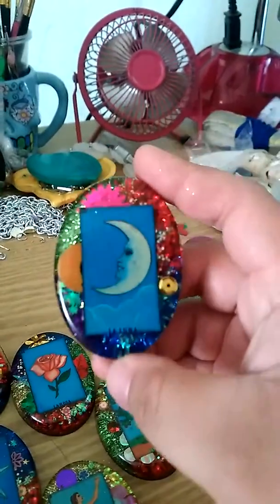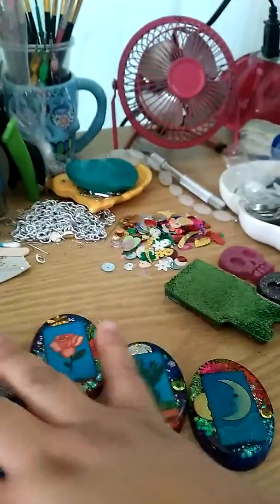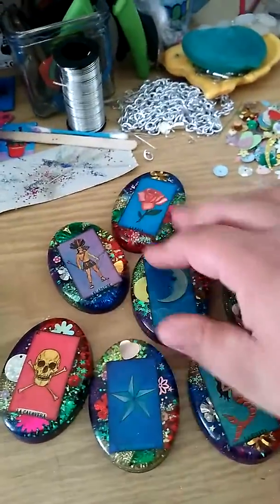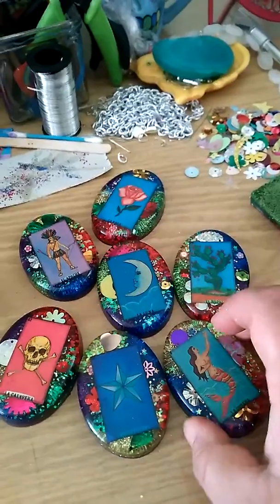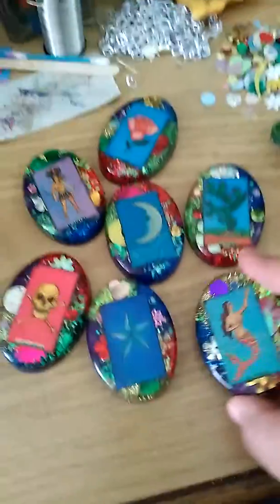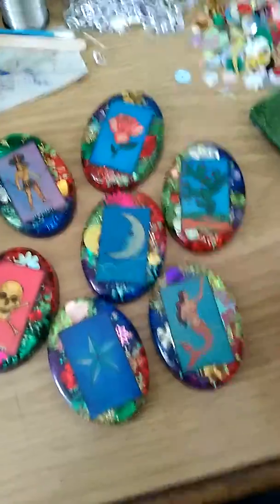And here's this one. I think all of these came out really awesome. So it took me a few layers — I did three layers of resin. They're really colorful and they're so so pretty. I'm really proud of these pieces.